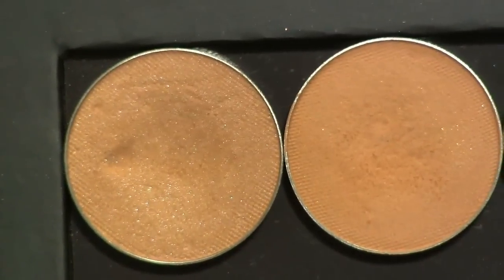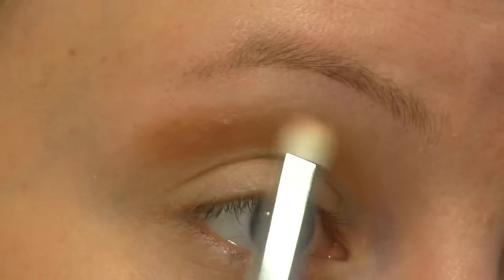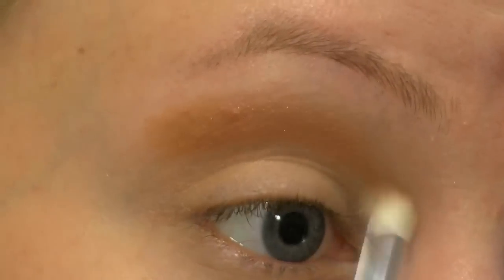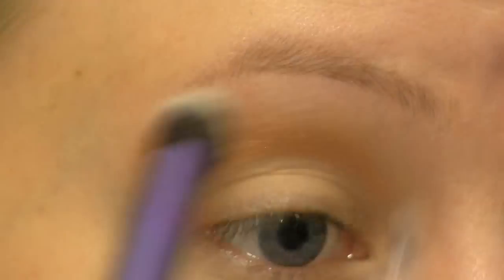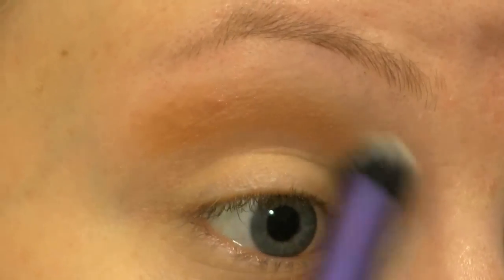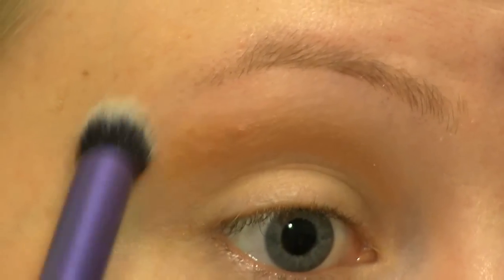Now I'm going to blend out Creme Brulee using this lighter brown called Purely Naked, and for this I'm using a more fluffy pencil brush. Then I'm blending that out even more by using a clean blending brush and I'm just going back and forth and also doing some circular motions.